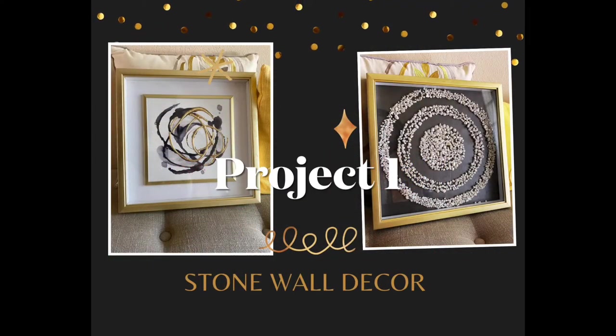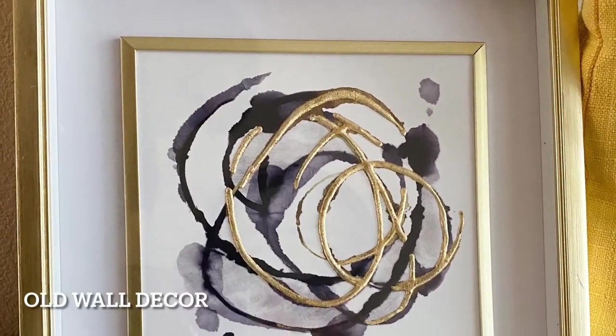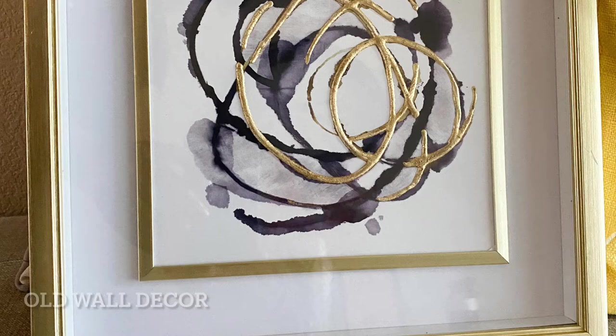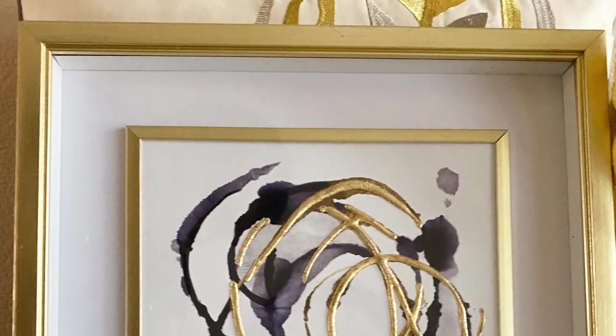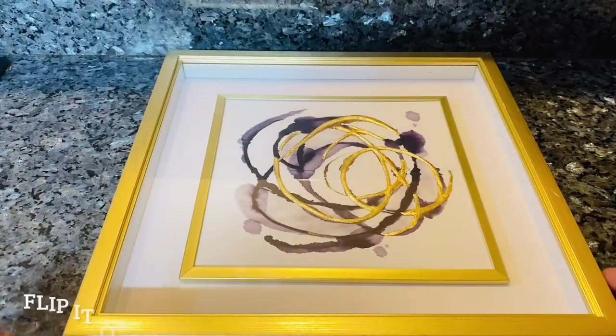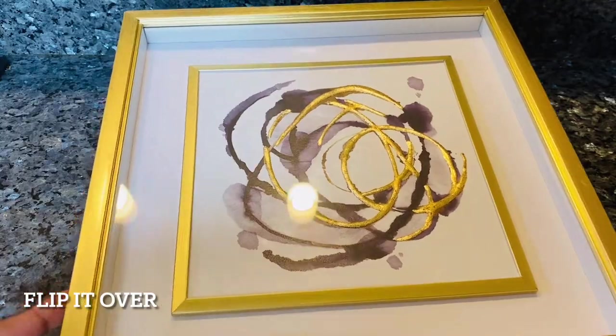The first project is basically taking an old wall art and changing it into a newer version with decorative stones. This is how the old wall art looked like. A shadow box works very well with this project — you can find it in any of your thrift stores or you can even buy it at any of your local craft stores.